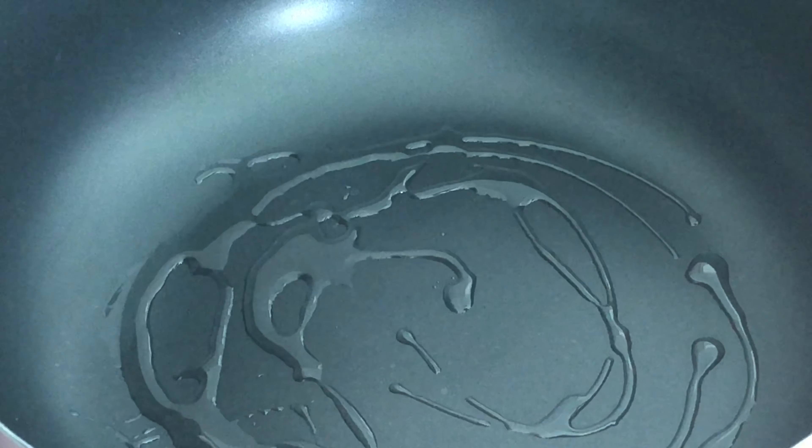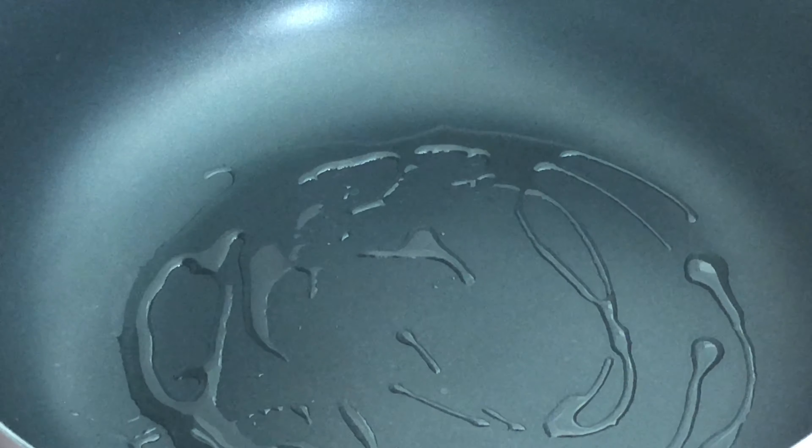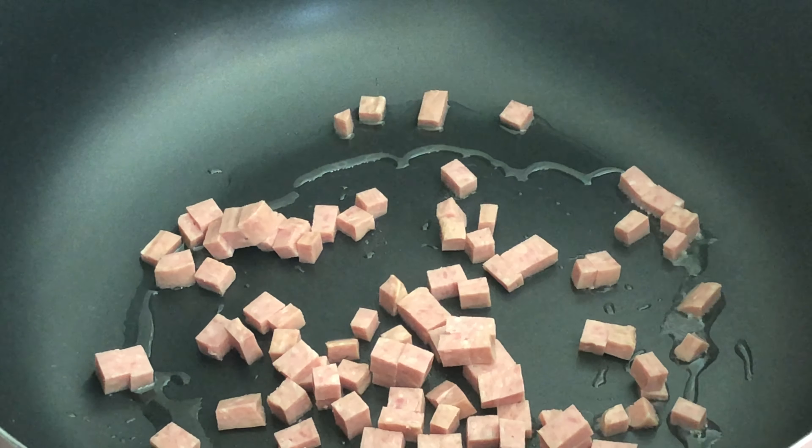Heat a deep pan or wok and add around two tablespoons of cooking oil. Then toss the spam in and fry for a few minutes.